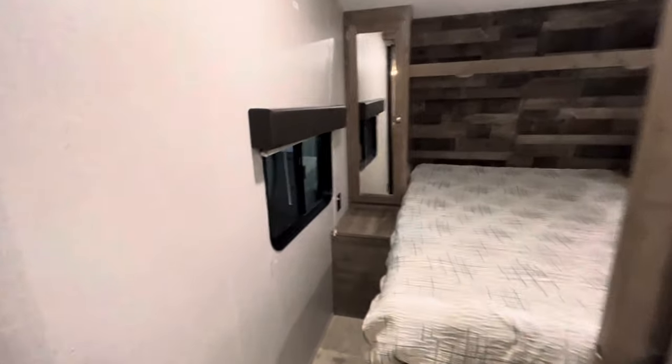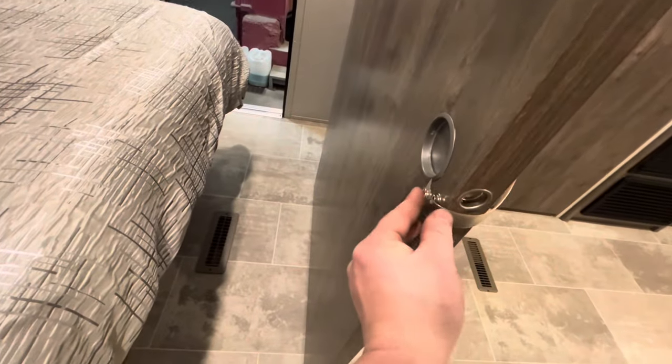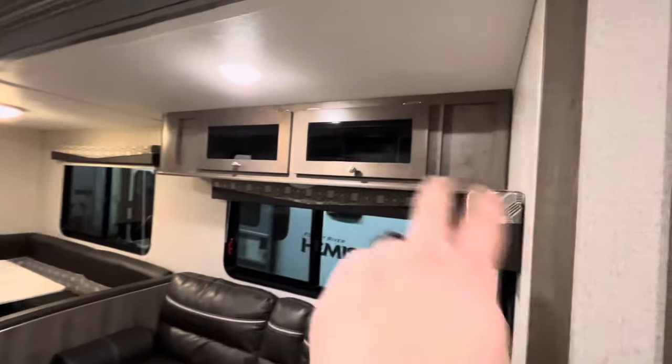Then you have the bedroom. There's an outlet right here and a spot to hook up a TV, plus outlets on each side of the bed. You have your sliding door with a latch for travel so it's not rattling. Closet space on each side, a shelf above, and lights above the bed. There's also storage underneath the bed, plus more drawers, bigger storage space, another hanging spot, and storage up top as well.